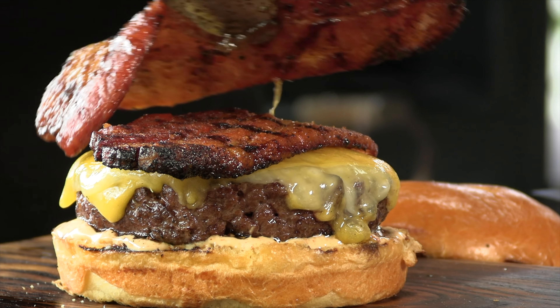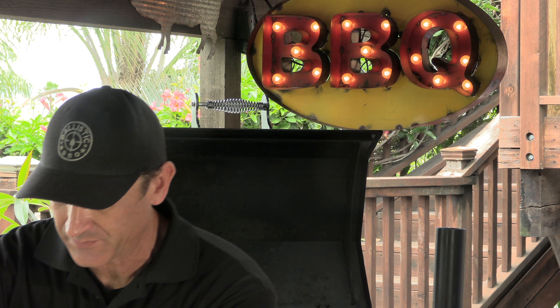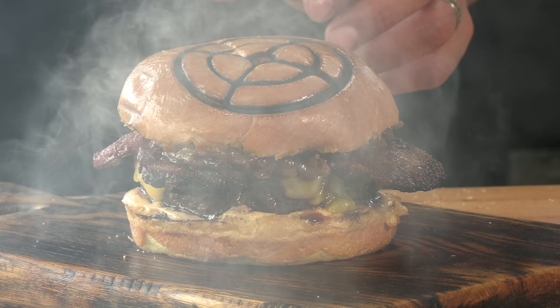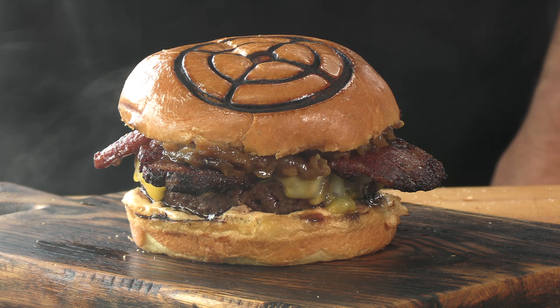Bring that burger down, then that pork belly — just nice and unctuous, a lot of savoriness and porkiness. Then that rye, that whiskey-infused caramelized onions, which smell amazing. Crown this bad boy. And one more thing — how cool does that look? I found that little branding iron at an antique store; I don't know what it was used for but it's now mine. It's just coincidental — it looks like my logo. Very cool.